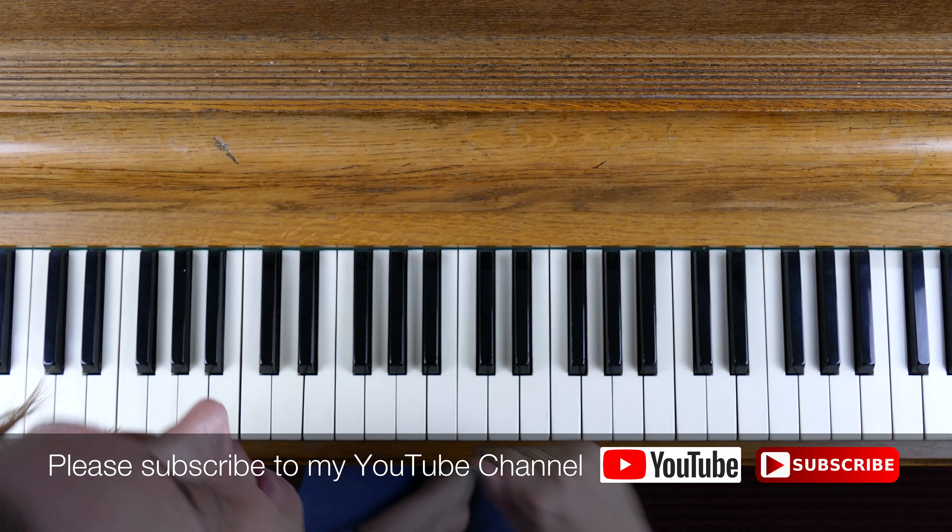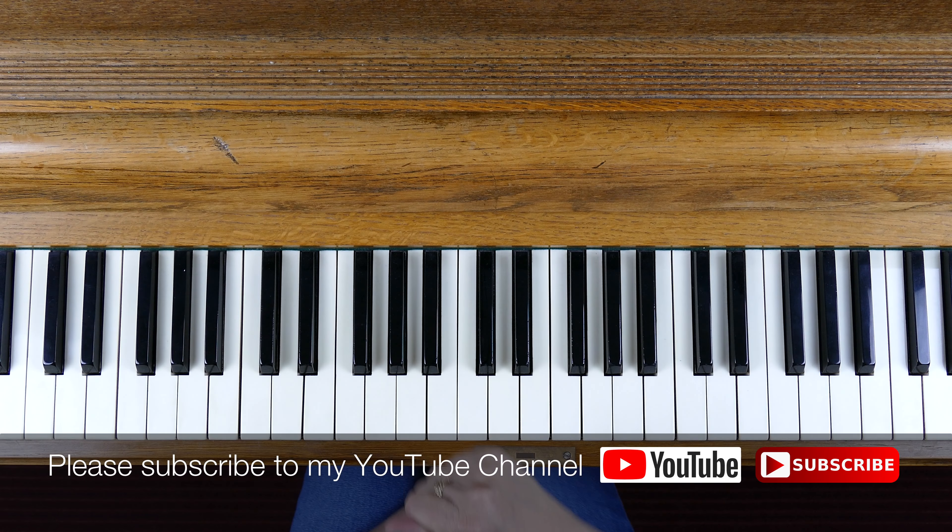Hi, Sharon Bill here. I'm progressing on through this series of how to play the various scales and now we're onto the scales of B minor in the various forms.